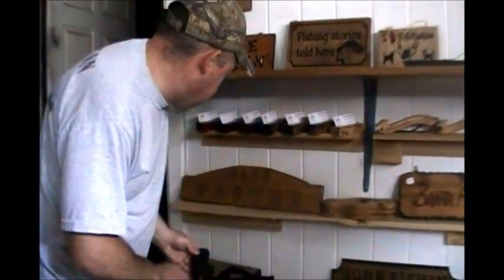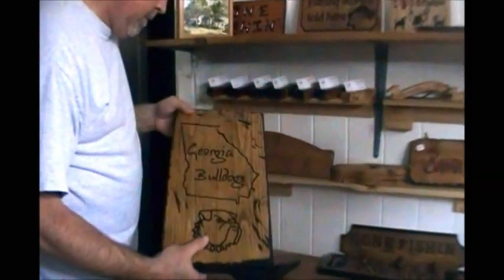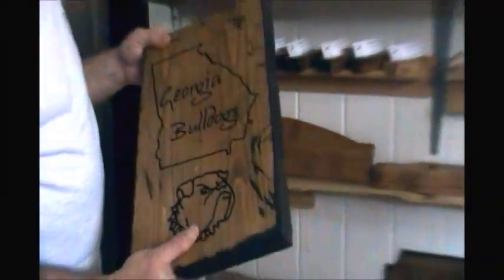I also have a big sign done by hand — I think it's two-by-sixes joined together.